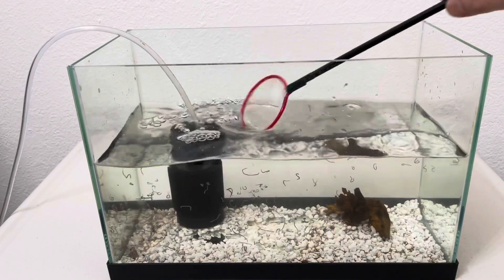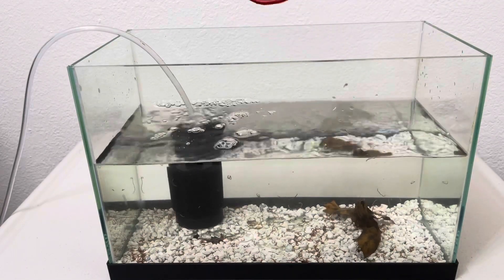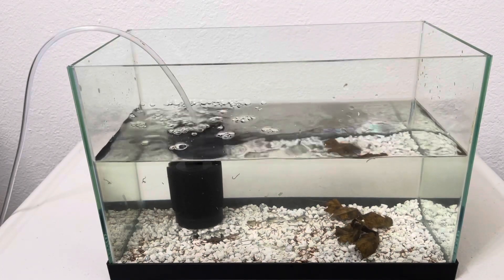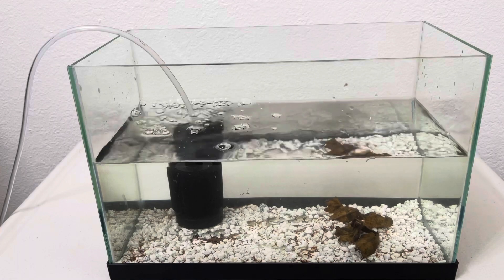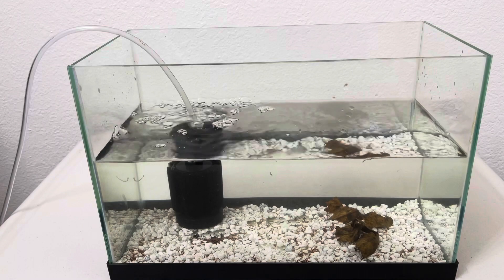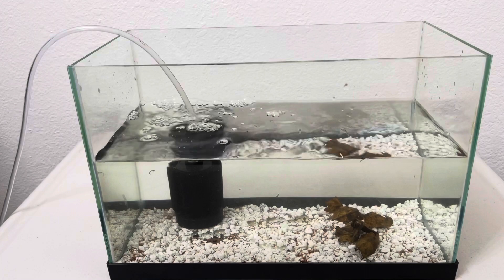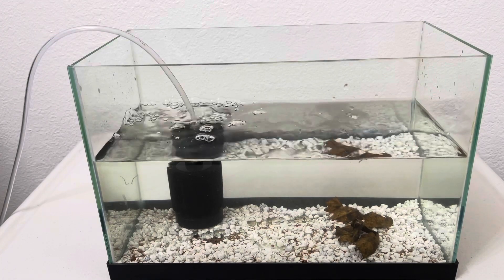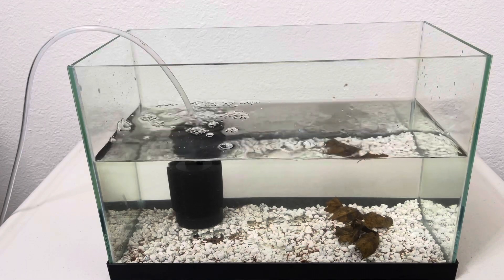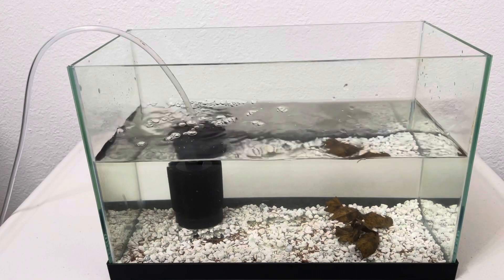If you need this net, I bought it from eBay — you can ask me in the comments. This is the end of the video. I hope this is helpful to culture black worms. You can keep feeding your fish with live black worms and make them happy and healthy. If you like this video, subscribe, and I'll see you in the next video. Thank you.